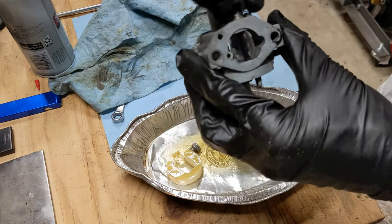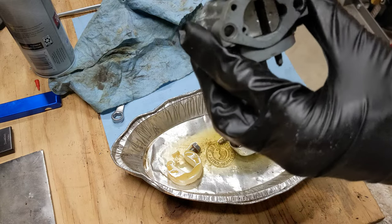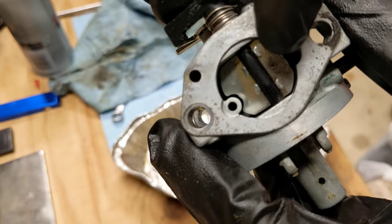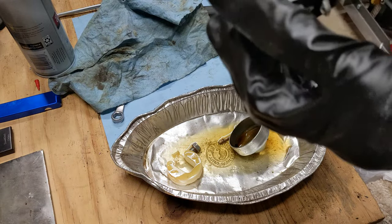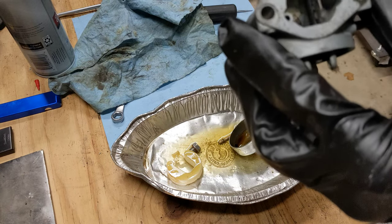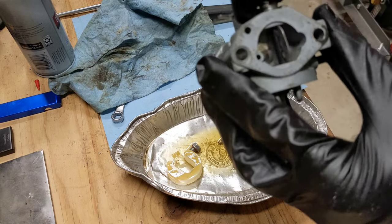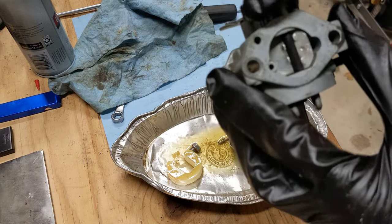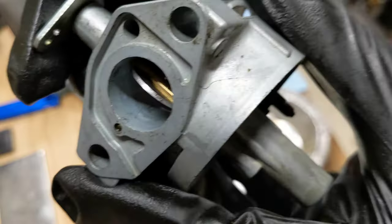You can pull these off — you can grab it with pliers and just yank it out, then you can pull the lever out and clean in there. Generally that's not necessary. It's still a little sticky but getting better. I'll work on it anyway and we'll continue cleaning the carburetor.